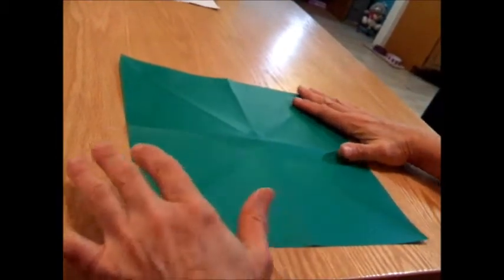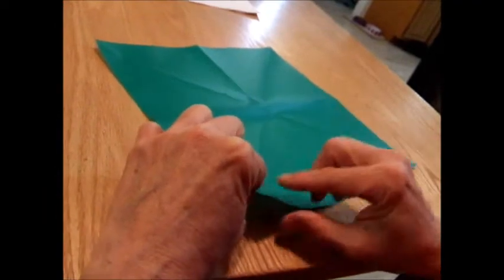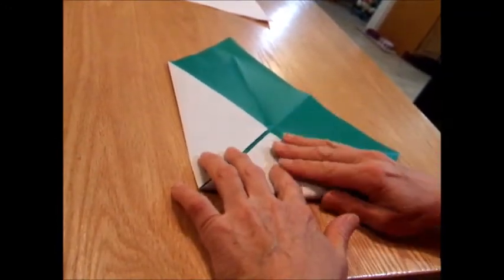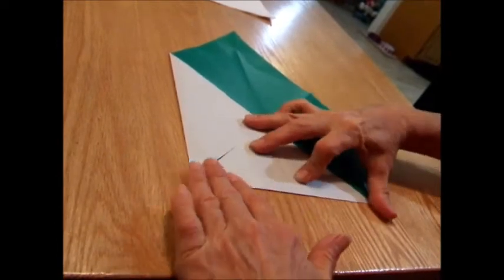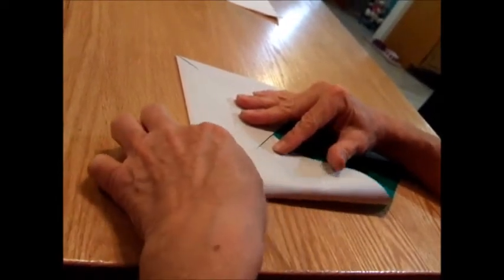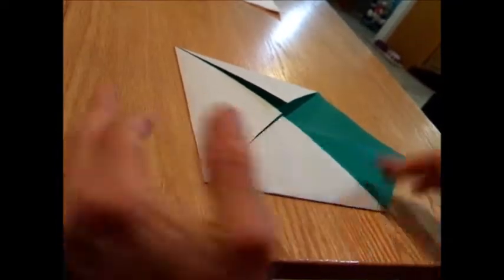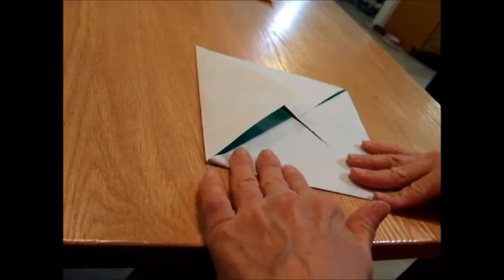Open it back up and flip it over with the pretty side out. We're going to take each corner and fold it into the center. I want to be careful here because this is overlapping and I don't want that. And now we have a square with flaps.